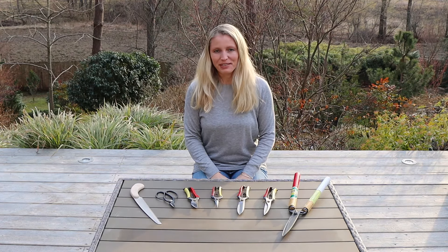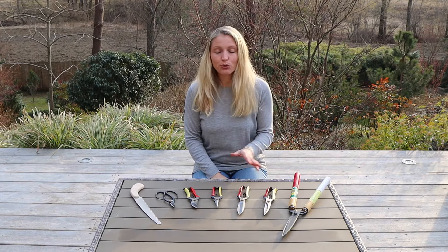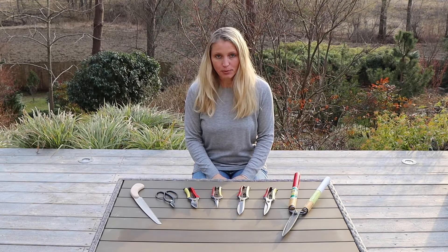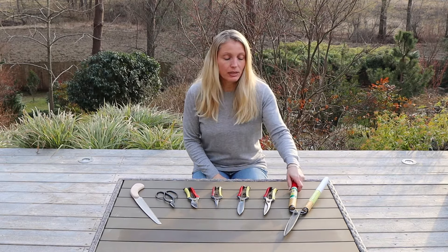Hi guys! Today's video is all about Japanese gardening tools. I am going to talk you through the tools I am using throughout the year, show you how to clean them and how to sharpen them. Let's get started right away with this tool here.